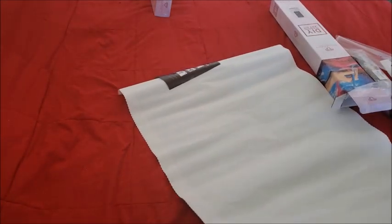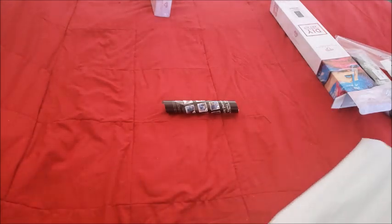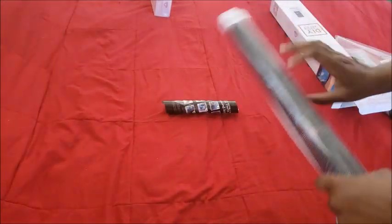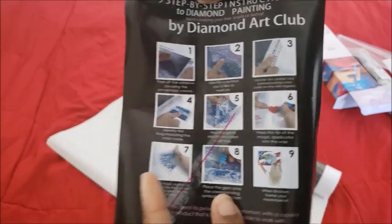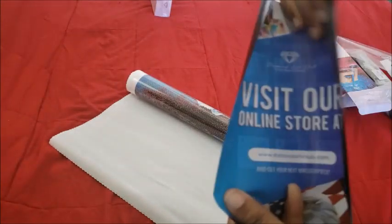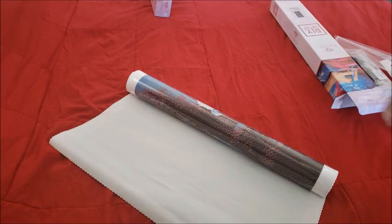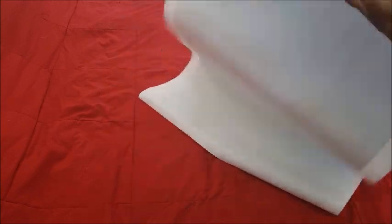Diamond Art Club has their patented soft back on their canvases. I'm going to try to get this as flat as possible — I'm working on this one, don't judge me and my life choices. While it's rolling out, you have your nine steps of diamond painting and framing — not six, nine — and there's a piece of plastic on it. You can always visit their store at diamondartclub.com and find them on Facebook and Instagram at Diamond Art Club. So we're moving the box out of the way — this first one is Swan Lake.